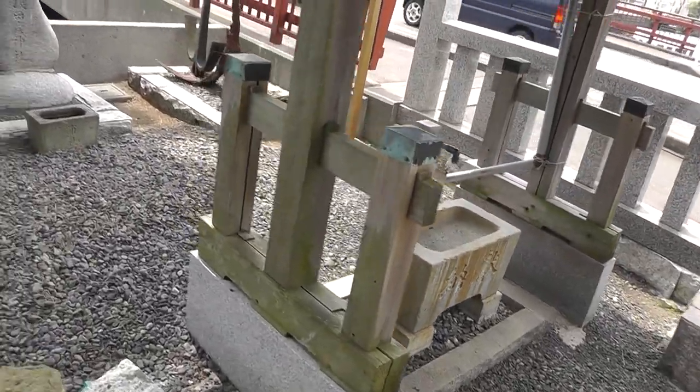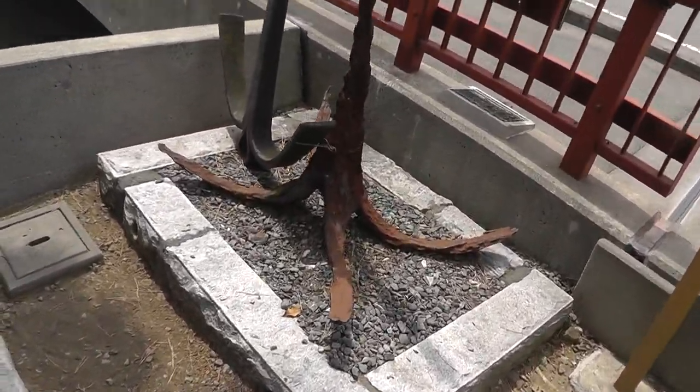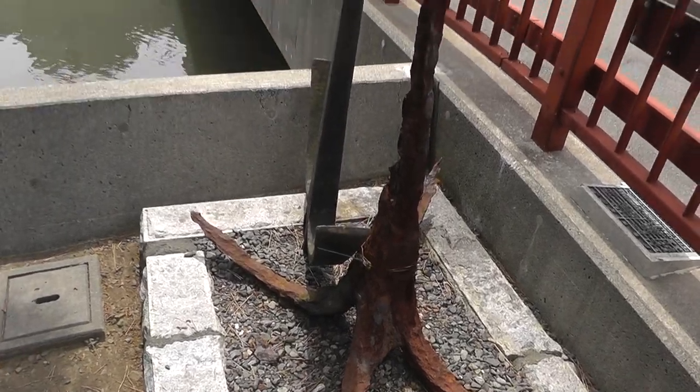We have the basin over there for washing. And a couple of old sea anchors. I wonder if this is like a sea god — a god of fishermen. Cool anchor.